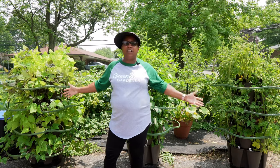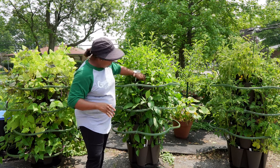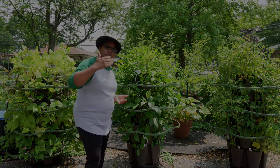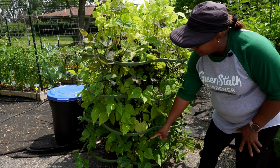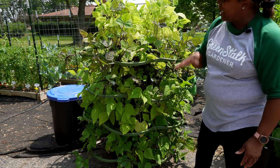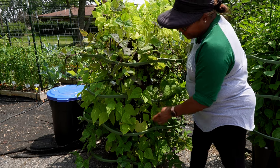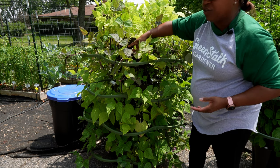Behind me I have all of the original green stalks. The original green stalk has a 10-inch tier and there are four tiers on each one. This first green stalk here has all beans in it. I have purple teepee beans and gold rush, which is a yellow wax bean, alternating up the tiers. Purple teepee beans trail a little bit, so you can see them reaching out from the container.